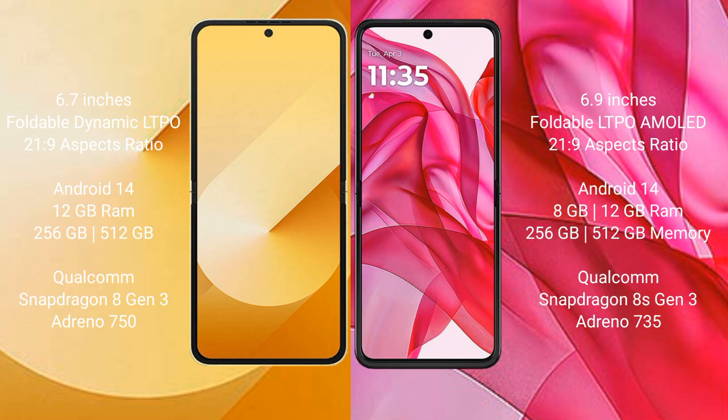The Samsung Galaxy Z Flip 6 comes with 12GB RAM and 256GB or 512GB of internal storage, powered by the Snapdragon 8s Gen 3 processor with an Adreno 750 GPU.